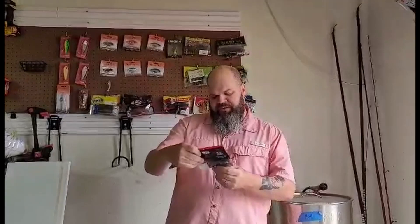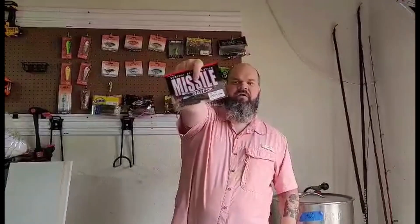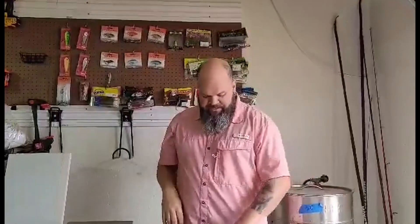You can also throw this Baby D-Bomb in the bougie color. Missile Baits specifically made this color for Monster Bass, so that's pretty cool.